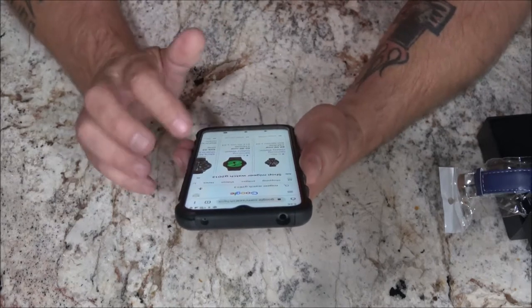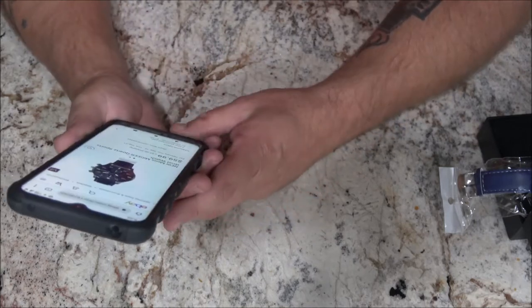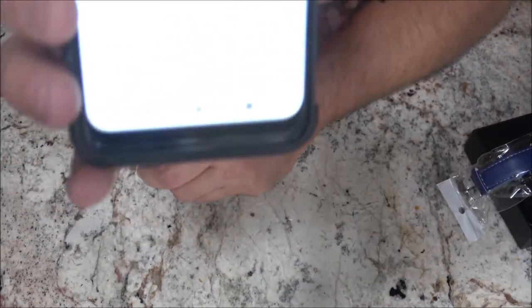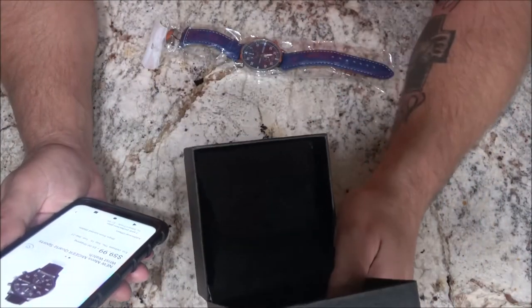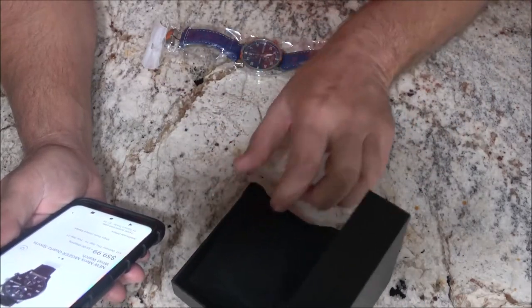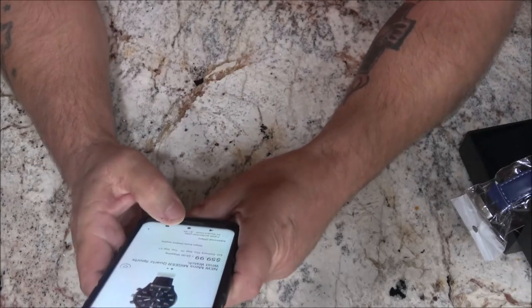There's another one right beside it on eBay with a black face and black band — it's $59.99 plus $5 shipping, so that's 60 bucks. And you can buy the same thing at Walmart for 11 bucks without the case. Is that case really worth 40 bucks? Is that pillow really worth 40 bucks?